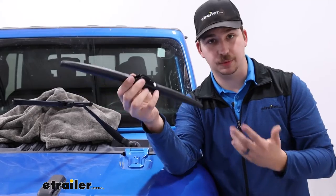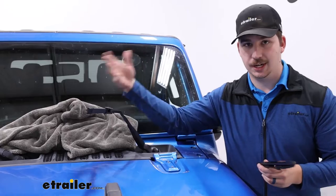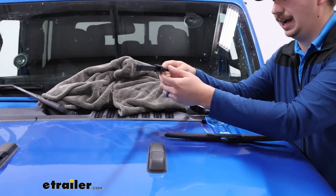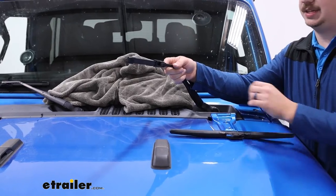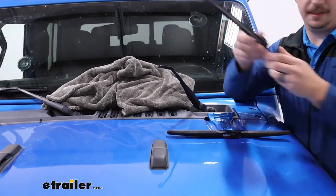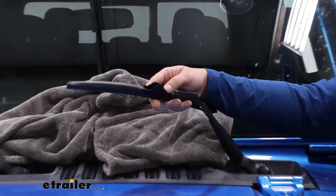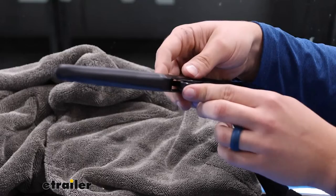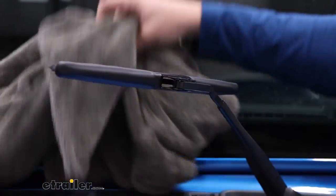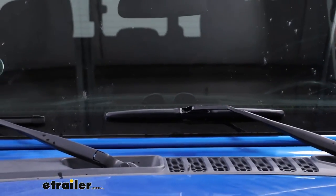Replacing your wiper blade is really simple. Lay down a towel or something in case it falls down — we have a layer of protection between our windshield and wiper blade that way, so we don't want that windshield cracking. Just press the tab down on the wiper blade, pull it off the hook, and set it to the side. The new one installs the exact same way, just hooking on right there. You'll feel it snap in, and we can set this down and compare it to the factory blade on the passenger side.